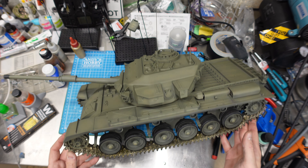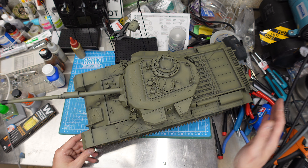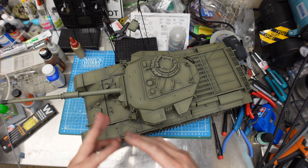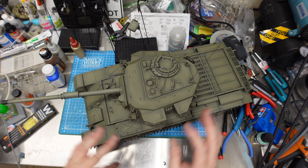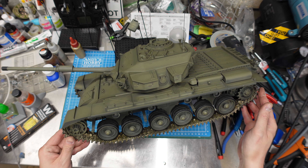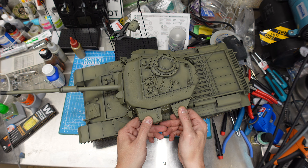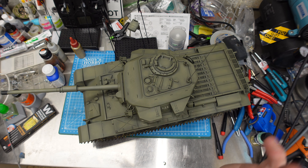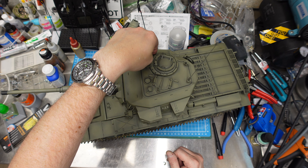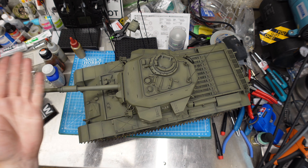Next time we'll do the desert washes and pigments on all the running gear - at least what you can see before the side skirts go on, which will cover most of the road wheels. Then we'll figure out a nice mild chipping, desert dust wash, pigment, and streaking grime scheme. The tank is so easy to work on - swapping the barrel: pop the top open, three screws, one wiring harness, the turret's off. Then undo two tiny screws and the turret side separates and you pull out the whole trunnion assembly.